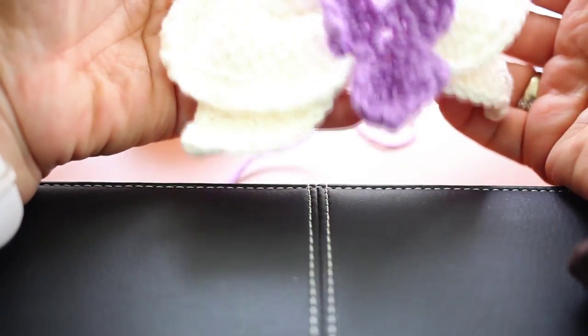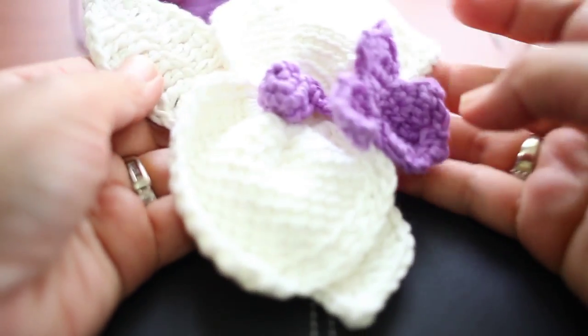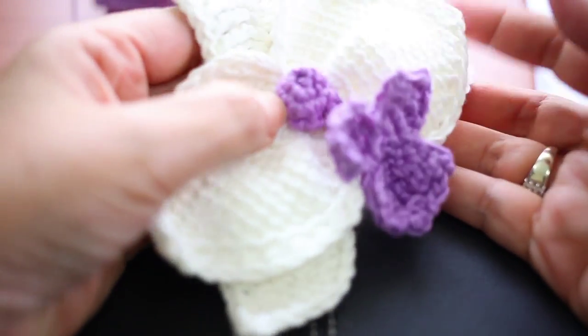Or if you're making a lot of these, you can incorporate wires into your work and arrange your flowers in a vase, complete with leaves and so on.